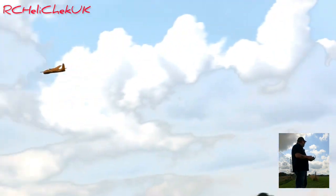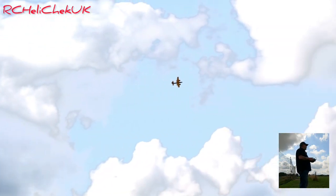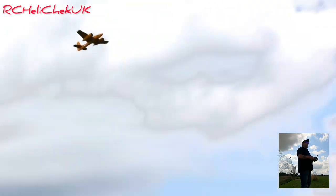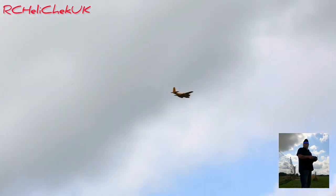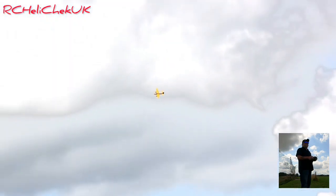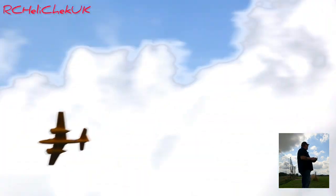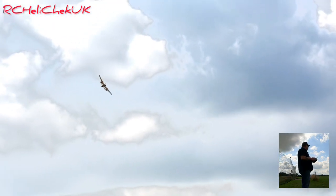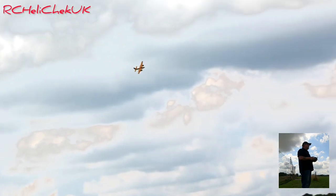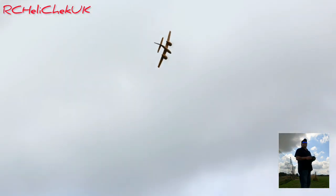As you can see it's nice and steady — there are no vices to this model at all. If you can fly a trainer plane you could probably fly the Tiger Cat because it has trainer tendencies. The aileron rate I've got is enough for me; I'm not an aggressive flyer. I try to fly as scale as possible. It's a shame the sun's not out because it would really make the yellow stand out, but even so I can still see it clear as day. It's a cracking airplane.